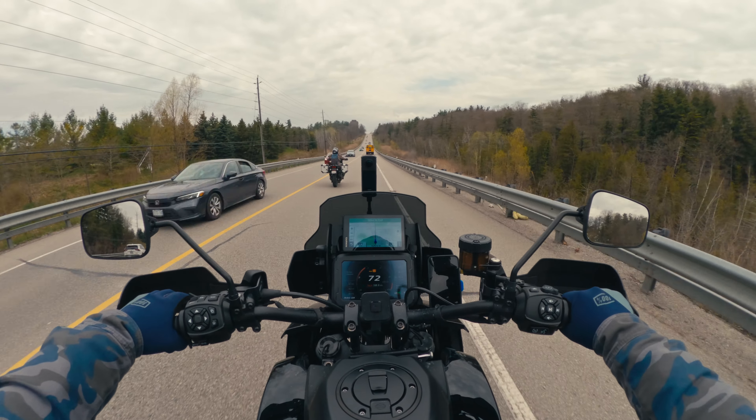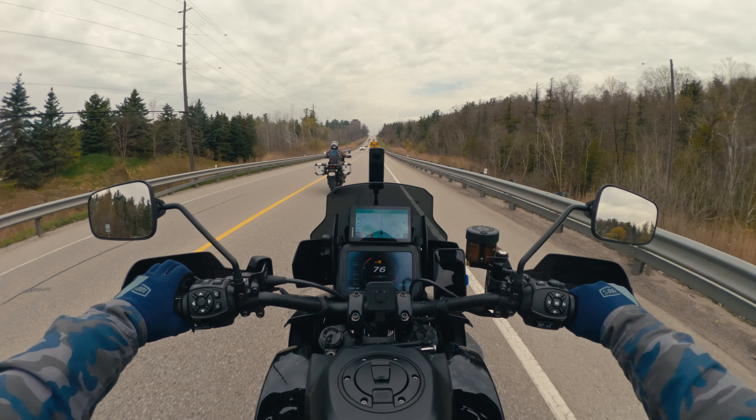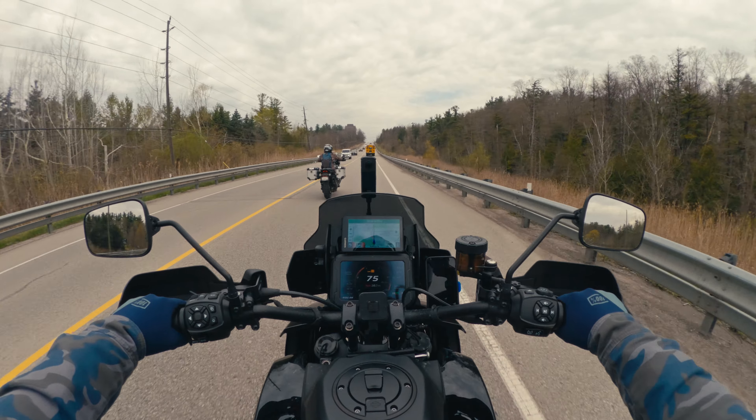That was easy. All right, I guess we can ride up the King and then head over King Road to 400 then. Yeah? Lead the way.